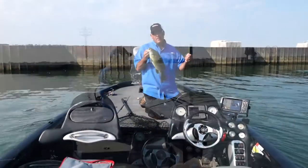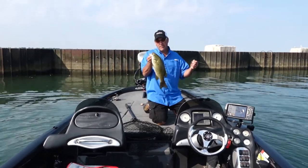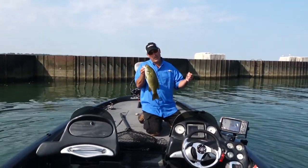The Yum Kill Shot is an absolutely awesome drop shot bait for Great Lakes smallmouth. I'm gonna let this guy go and show you a little bit about this lure.